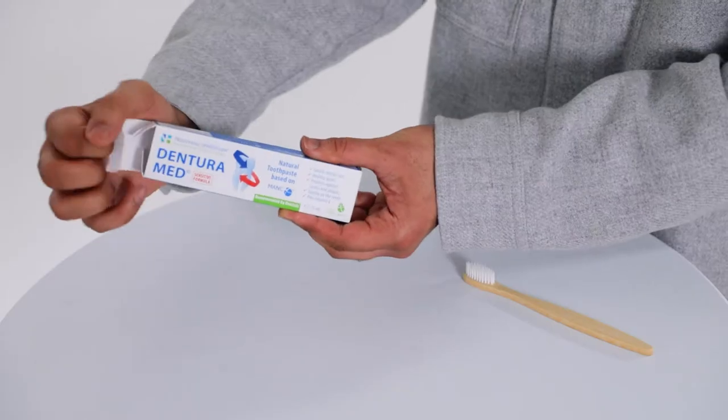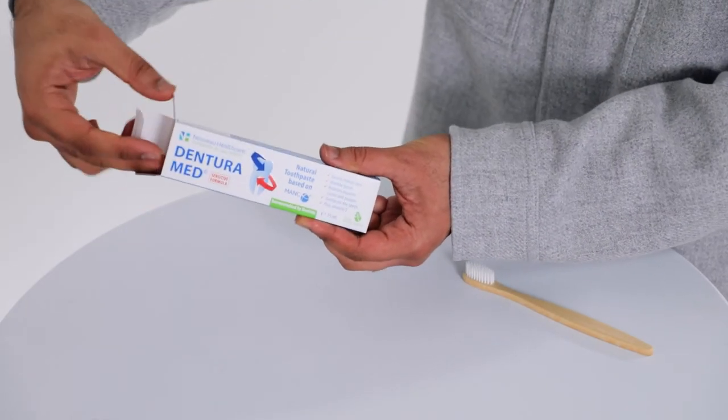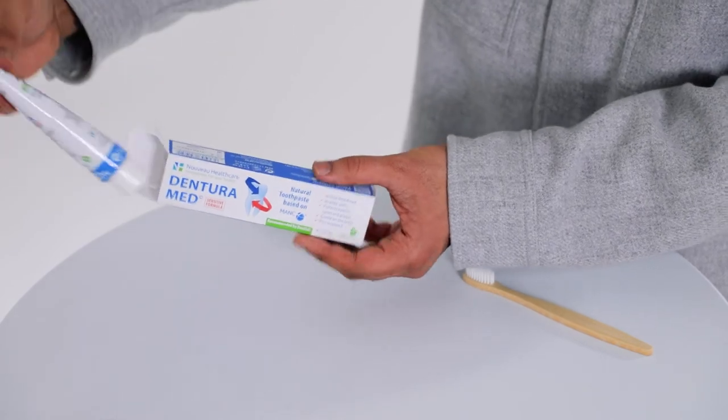The MANC particles are blended with natural oils, vitamins and minerals to create the Dentura Med sensitive toothpaste, which helps reduce and prevent inflammation in the gums and mouth by binding to histamine and binding to sulfur-based compounds which are known to cause bad breath.